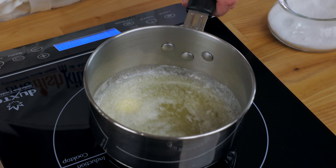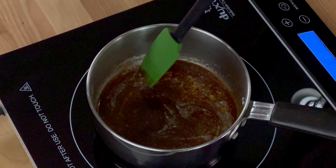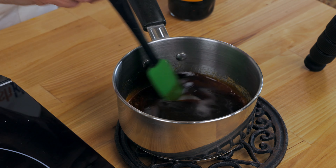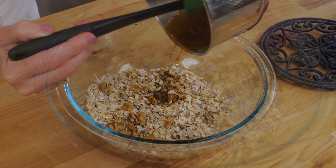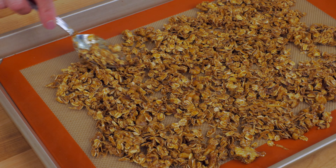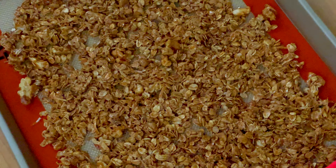Next, melt two tablespoons of butter in a small pot over medium heat. Stir in two tablespoons of maple syrup, two tablespoons of molasses, and an eighth teaspoon of salt. Remove the pot from the heat and stir in a half teaspoon of vanilla. Pour the maple syrup mixture into the bowl with the oats and nuts, mix well, pour onto a rimmed sheet pan, spread across the entire pan, and bake for 30 minutes, stirring every 10 minutes.